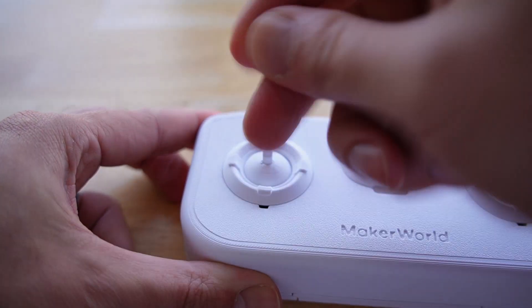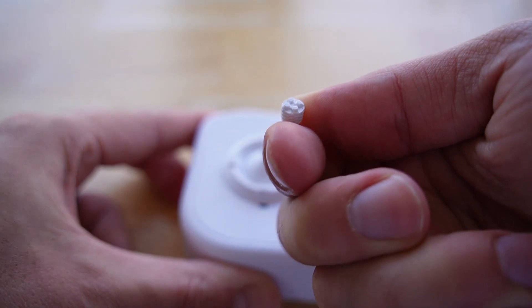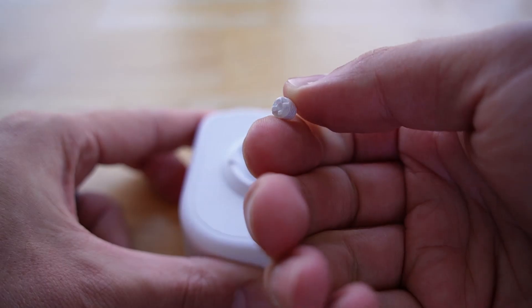Next up, with small parts and print bed adhesion: I tried to print the Cyberbrick controller all in one go on the H2D. I did this twice, and each time the small joystick knob broke off from the print bed. To resolve this, I simply deleted it from the full model, printed the full model, and then just printed the joystick knob by itself. Not a huge issue, and it could probably be remedied by a larger brim or a raft.